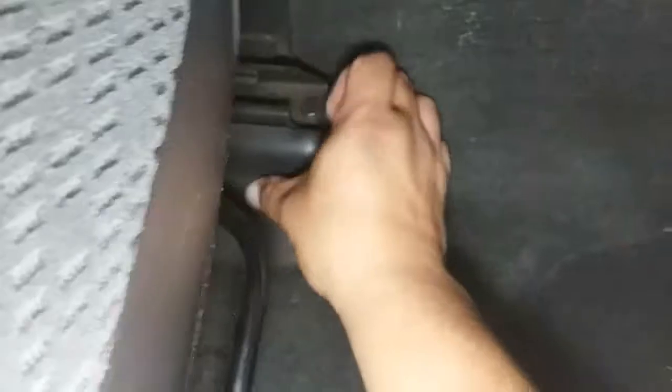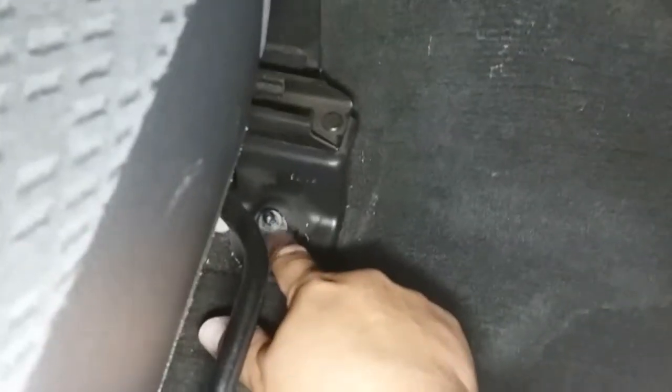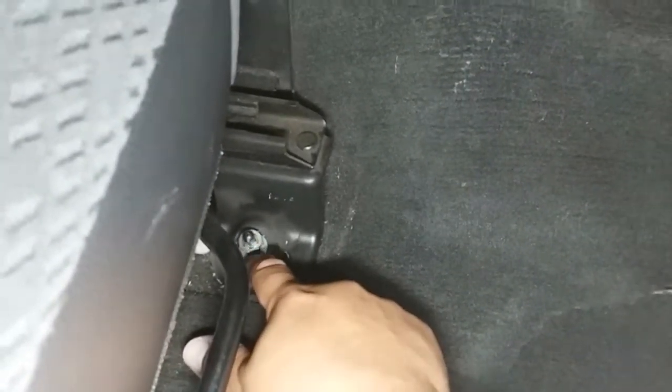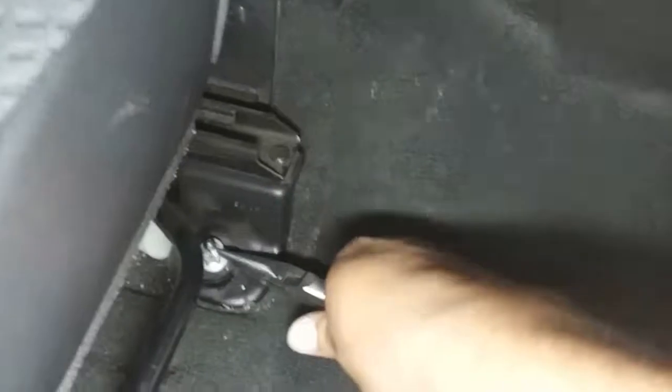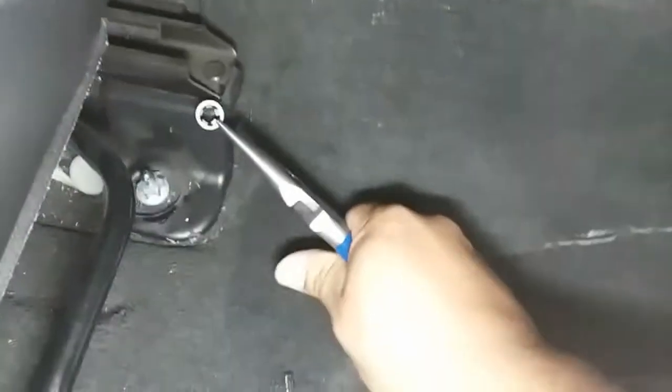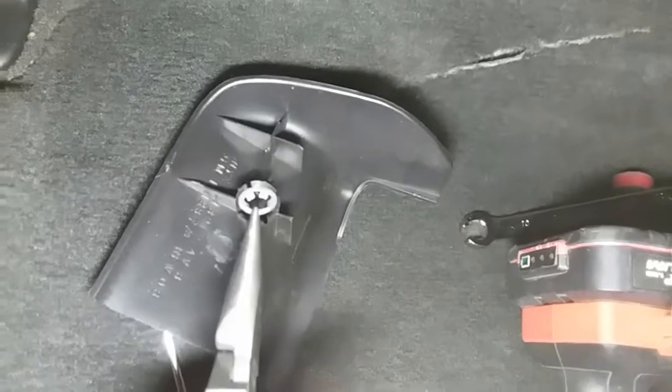We're going to go ahead and use the flathead now and just pop open these little latches here and here. And we have a little plastic retainer piece here. Alright, now we have access. This little ring here is stuck in the way so you might need a needle nose pliers to get that out. Using some needle nose, we're going to go ahead and just pinch in that retainer and wiggle it up. There it is — you can stick it back in here. It goes right in there. So we pulled it out like this, so this is going to go in like that.